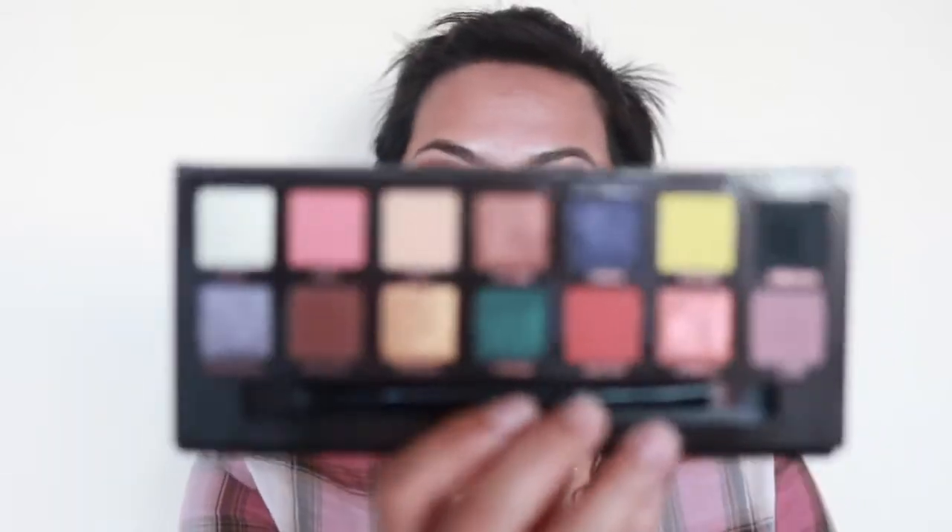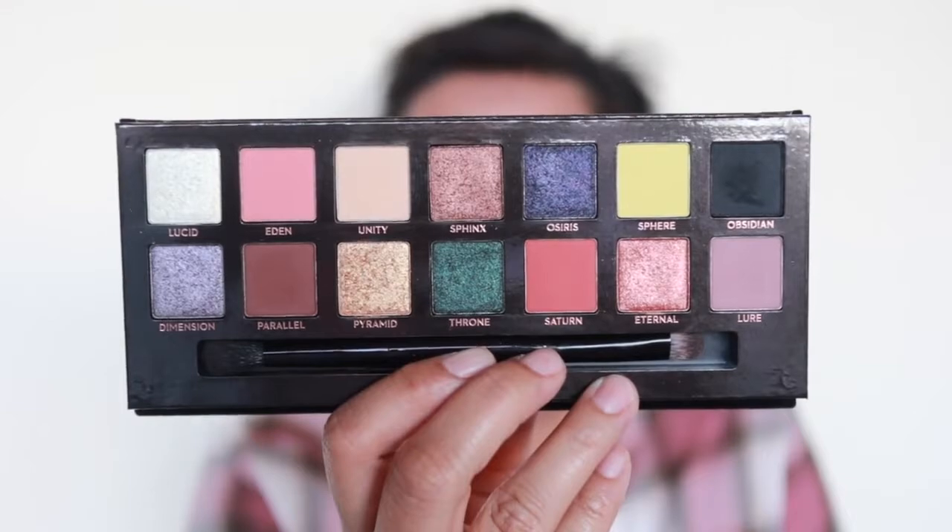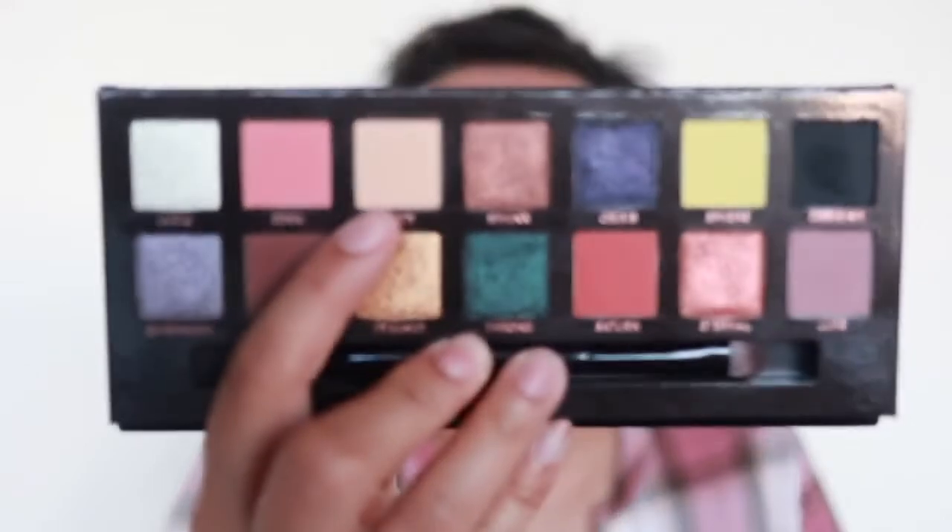Nothing like the Subculture formula. The mattes are very pigmented but can be quite powdery and soft. I find that Unity, which looks very light in the pan, actually comes off a little bit darker on my lids — almost like it oxidizes. It's not darker than my skin tone but I thought it was just weird. The other mattes perform quite well.